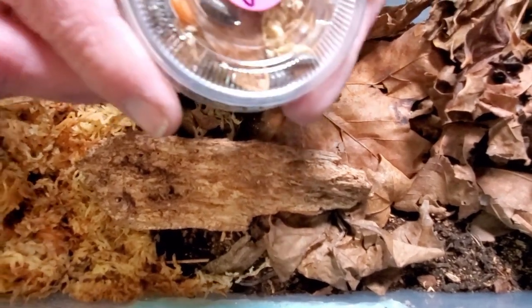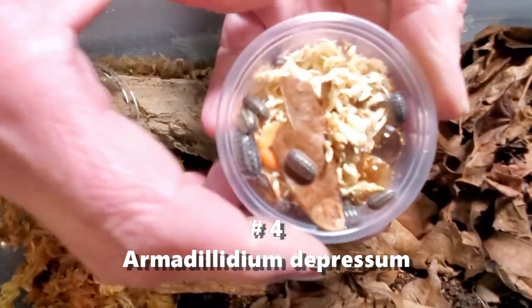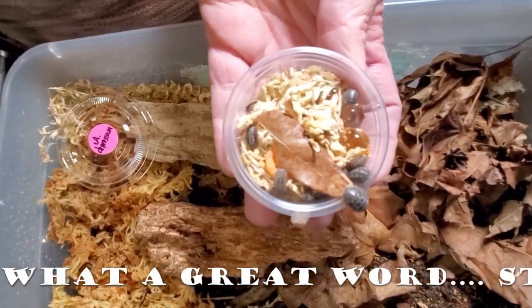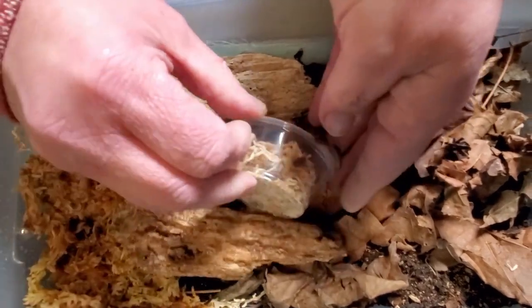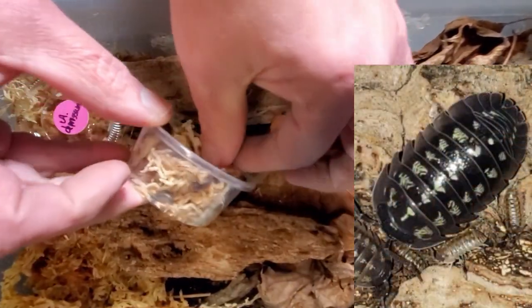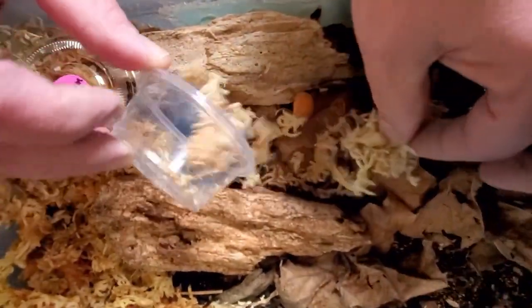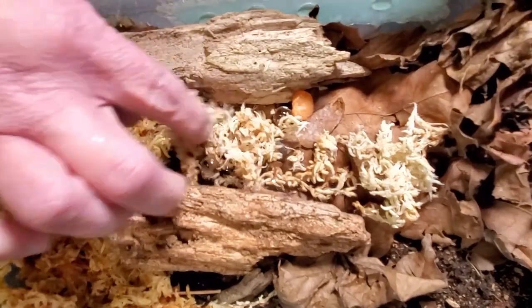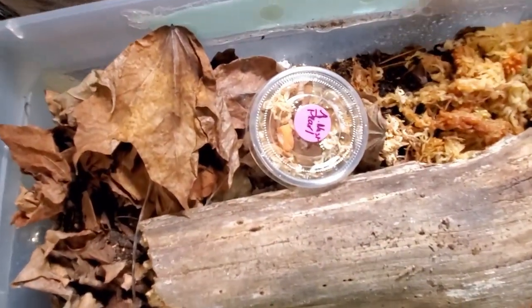And this is Armadillidium depressum. This is a stout, gray, bigger isopod. And you should be able to see them crawling around there and out of the cup. They're ready to go, ready to get into their new homes here. We're going to check fingers just to make sure — they're as fast as they were crawling out of that cup. Let's make sure that we don't have any hitchhikers. Okay, that was number four.